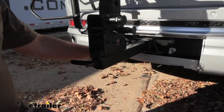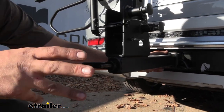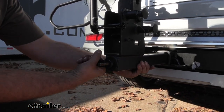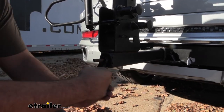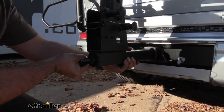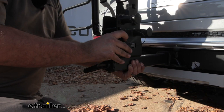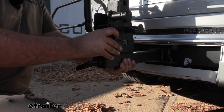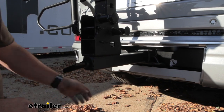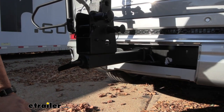This rack also has a built-in anti-rattle device. It works with the slide — when you put the pin in, you just tighten it down and you'll feel it snug up, which takes the rattle out of the hitch. You won't get any noise or movement at the attachment point, so no clanging going down the road.